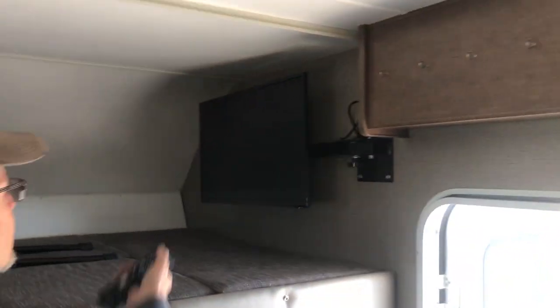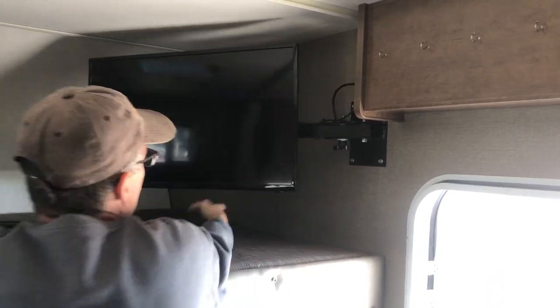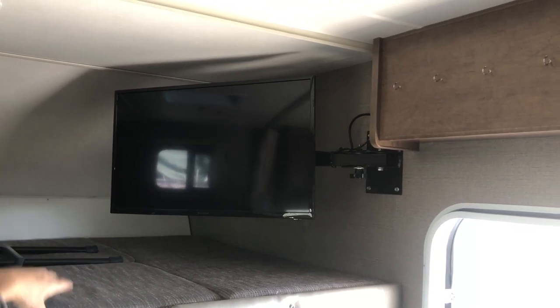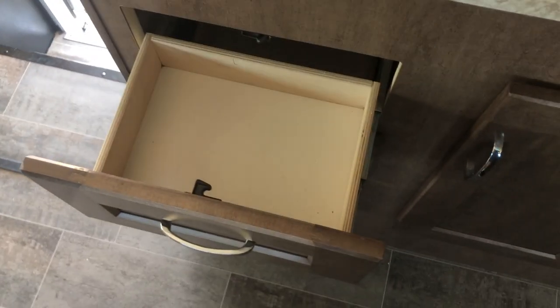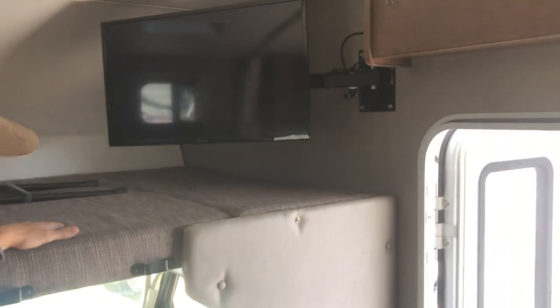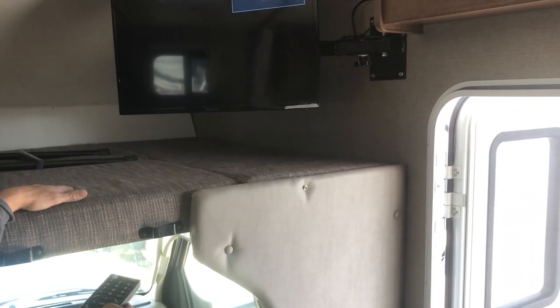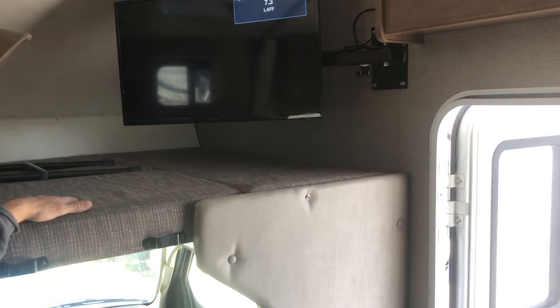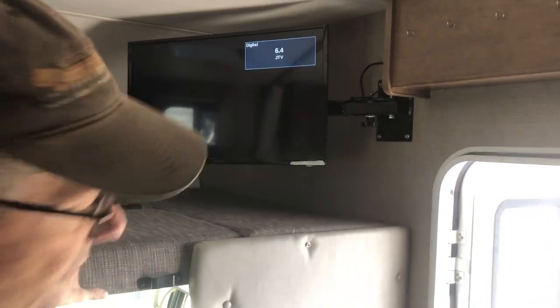The TV should work off the inverter. You're going to hit that and it's got an antenna built into it already — it should pick up channels. The remote will be in this drawer here. It's still searching for channels, but that works off the inverter. You don't need a generator or anything.